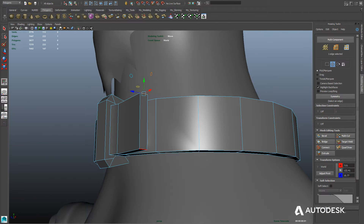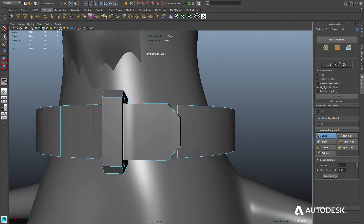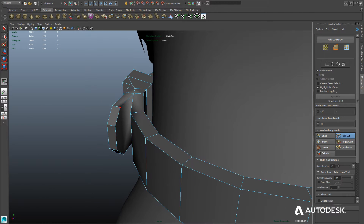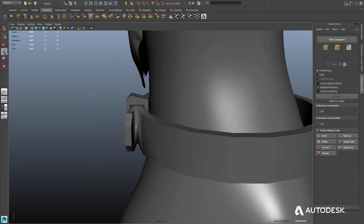Looks good. Now let's select the top and bottom edges and use the Bevel tool to give us a more rounded shape. Then use the Multicut tool to make sure we have all quads on the front and the back. That should pretty much complete the basic shape of our collar.